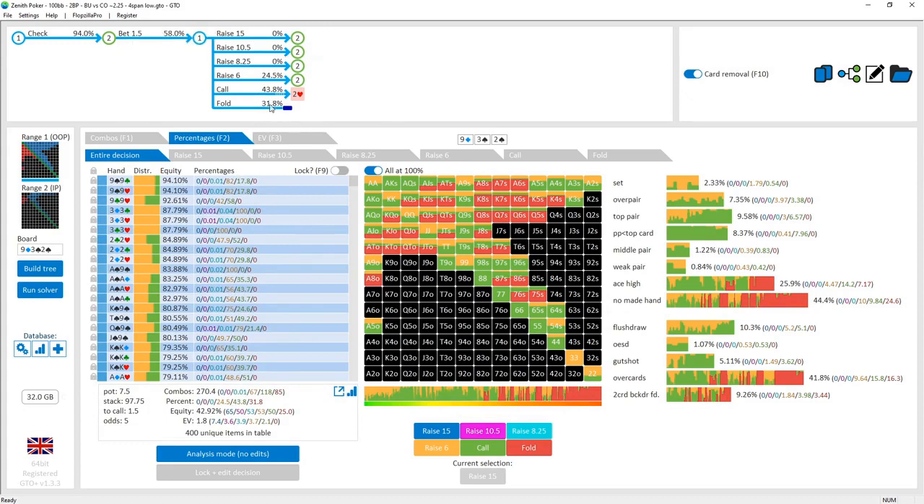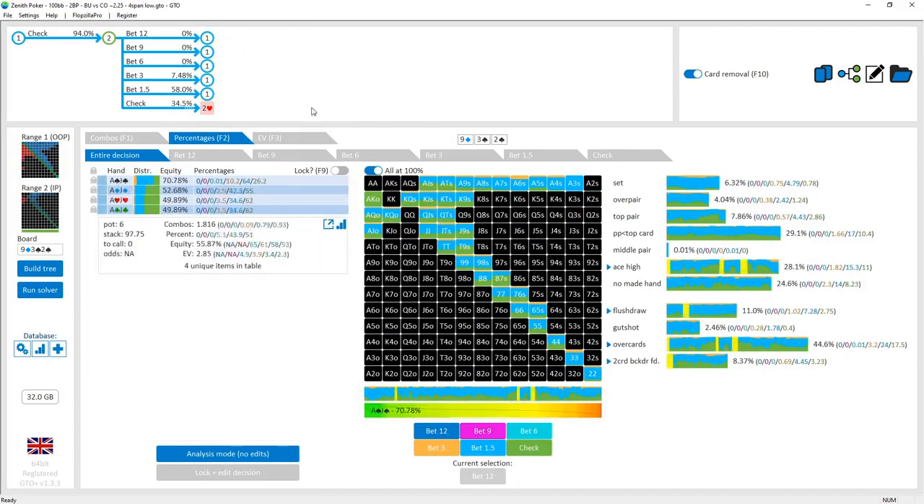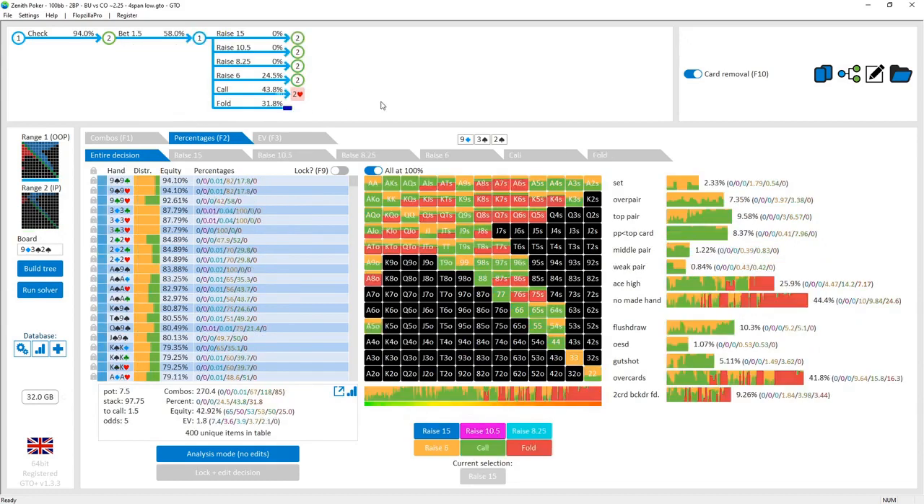Against this small bet the cutoff is folding almost 32% of the time. Alpha for a quarter-pot bet is about 20%, so they're over-folding. The button's check-backs will have EV because the cutoff really can't get to showdown with such a weak range — they have to do a lot of checking and giving up. They're folding almost 60% more than they should be at alpha, reflecting the check-back EV for the button whose range is that much stronger.